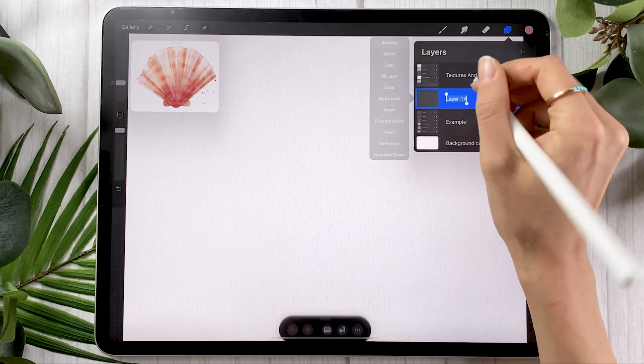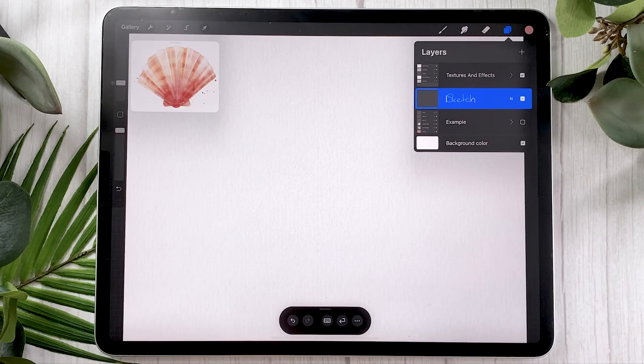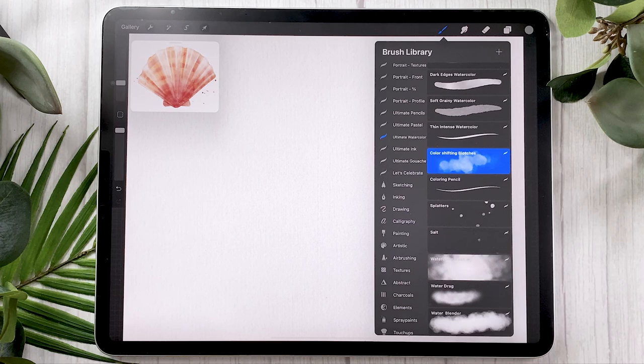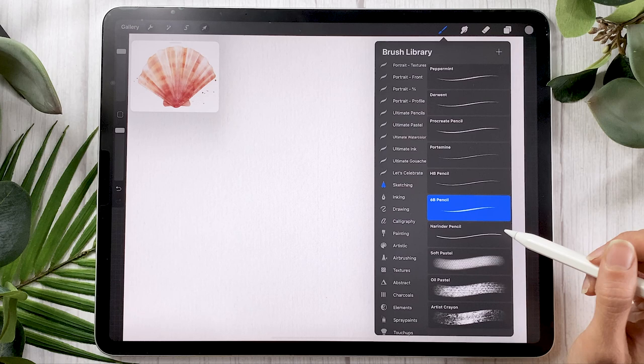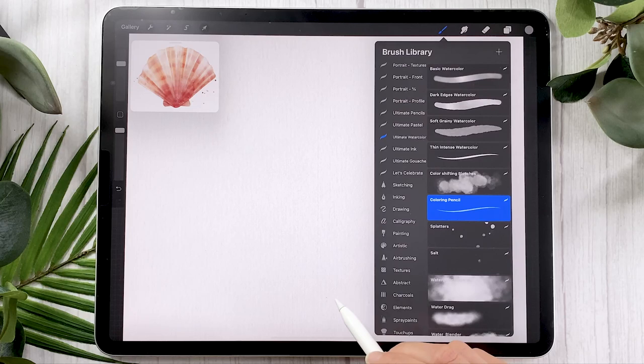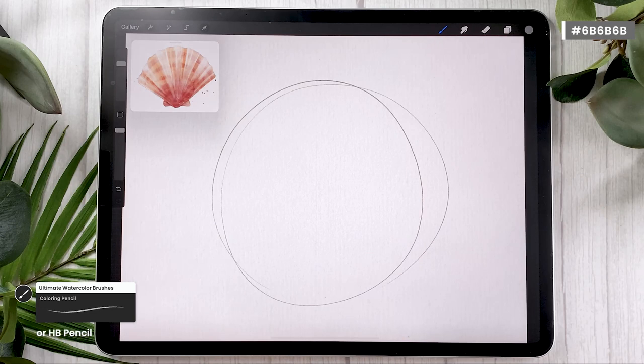We're simply going to start by sketching. No matter your canvas size, no matter if you have the textured file or not, go ahead and create a new layer and rename it to sketch. It's going to be a super simple sketch. For sketching, I like to go with gray, but you could use whatever you like. In this tutorial, I'm always going to be suggesting two different brushes: one free brush that comes with Procreate, and another brush to get more professional results. You could either use the HP pencil in the sketching panel, or if you have my big brush bundle or the watercolor brushes, just pick the coloring pencil. Honestly, for the sketch the brush really doesn't matter because we won't see it in the final results.